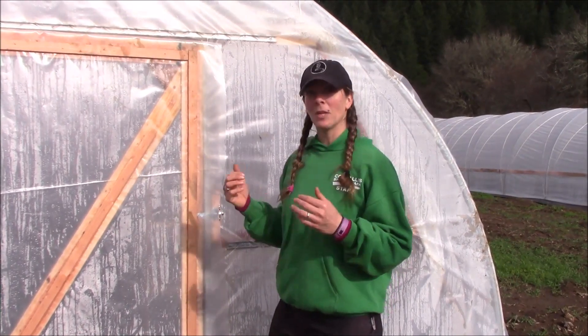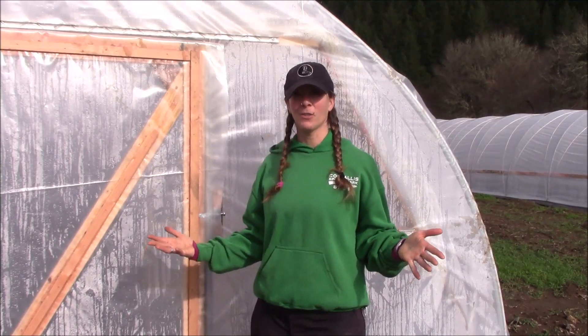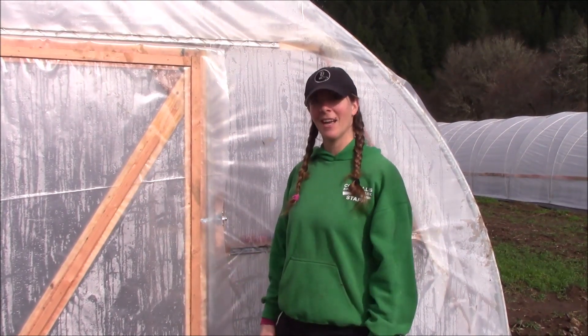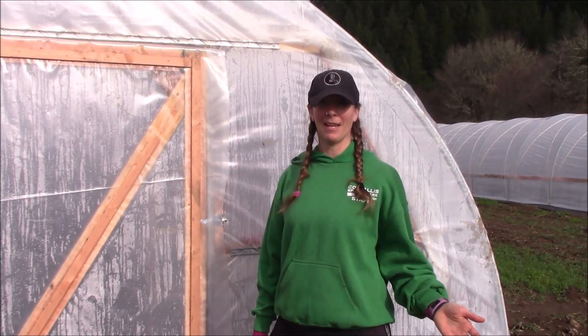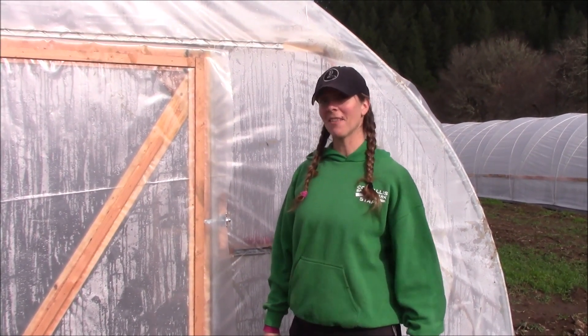We're going to be using these hoop houses to extend our season early in the spring and later in the fall, so lots of beautiful flowers are going to get grown in here. I hope you'll check back in and see what we've got growing later in the season. Thanks for swinging by the farm — we'll see you next time.